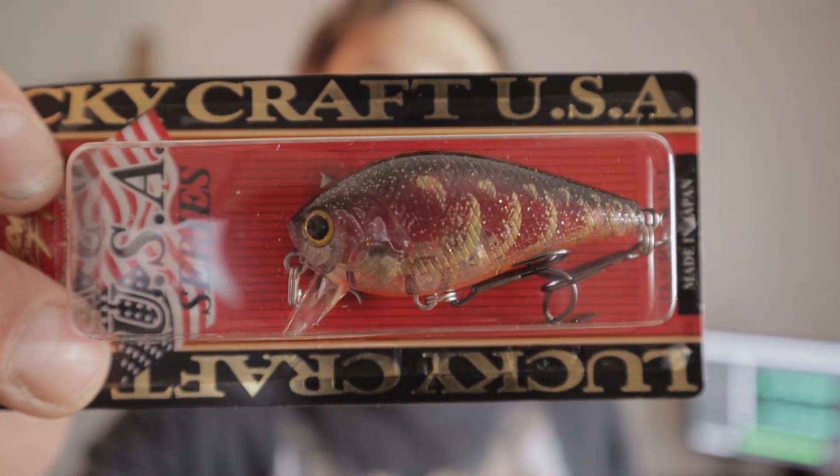The first lure we got I'm actually pretty excited about. It's a Lucky Craft Squarebill 1.5. I actually don't have any of these. I have a lot of crankbaits from Rapala and Sixth Sense and some of those other companies, but I don't have any Lucky Crafts, and I've been wanting some for a while. It is in a red craw pattern. This guy is transparent, so it's going to work a lot better than some of the solid color craw patterns from other companies. This guy is going to work great in some clear water.